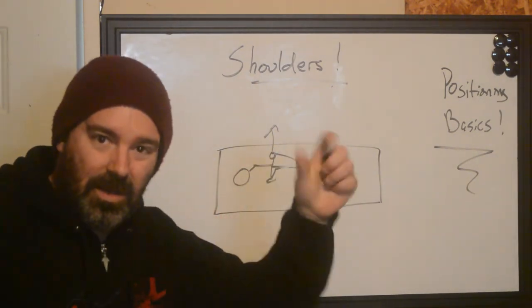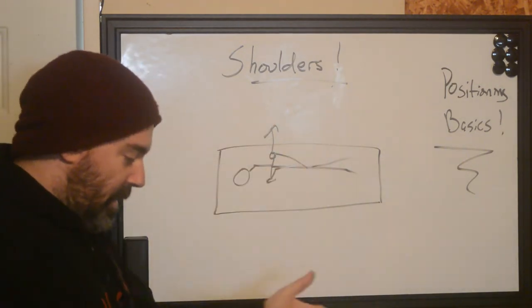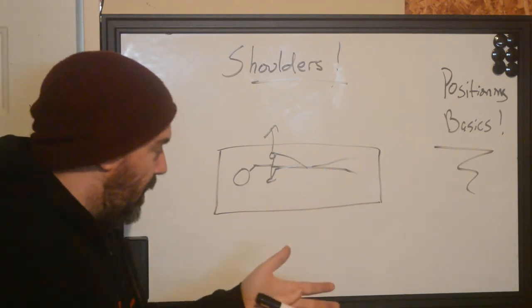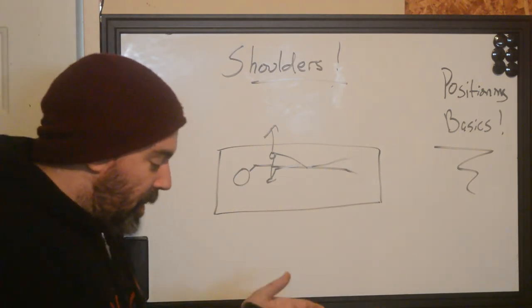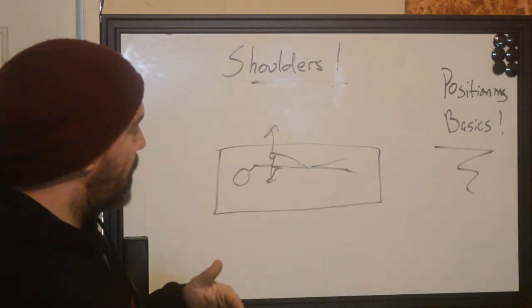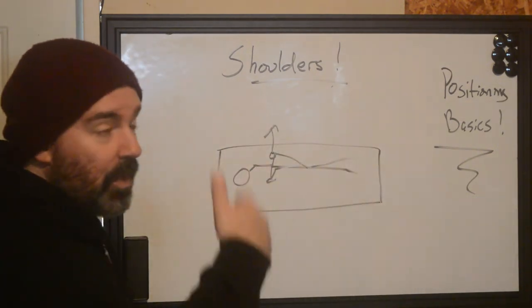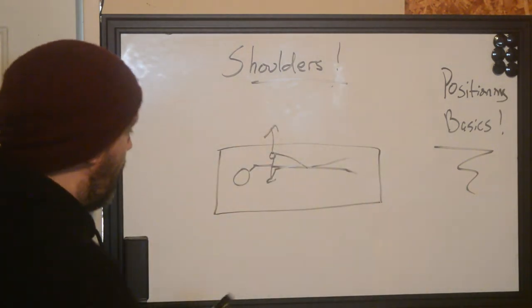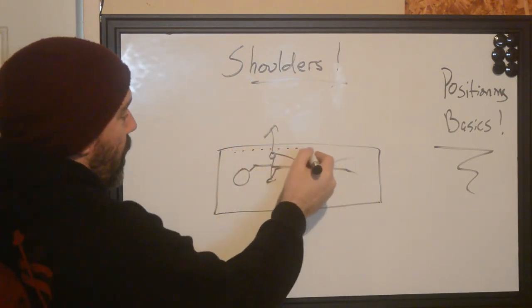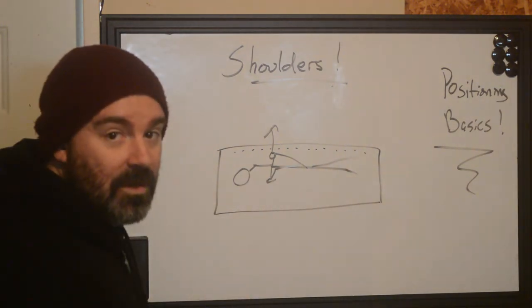We bring it down low enough so our arms are not at that 90-degree angle — maybe at 90, maybe a little bit less. So we can stand over top, relax our shoulders, make sure our back is straight and get closer to the actual tattoo. If you want the person facing you or facing away depending on front or back of the shoulder, it's not a big deal. You just make sure they get as close as they can to the edge of the massage table.